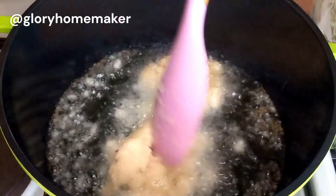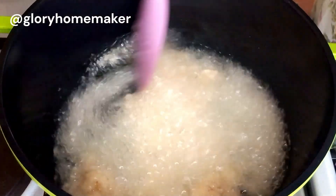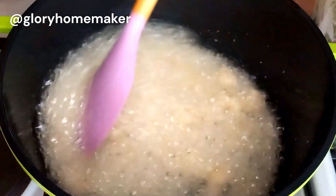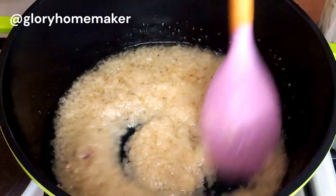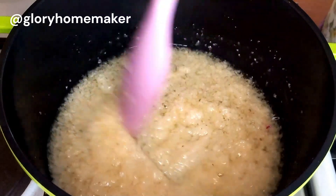I'll allow the oil to get hot enough, then I brought in the grated ginger, garlic, and onions and we are going to stir this for about three minutes on medium heat. This will release all the sweetness into the oil. You can also use palm oil or bleached palm oil.